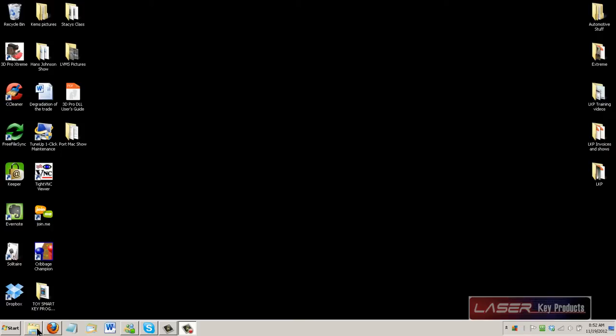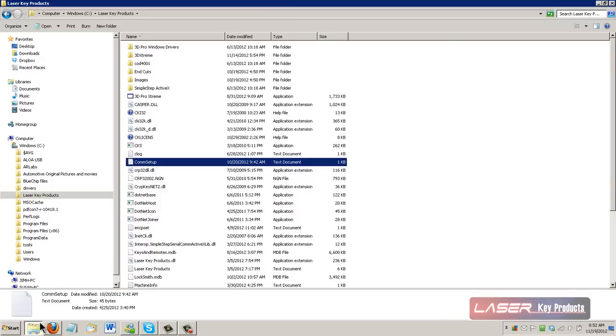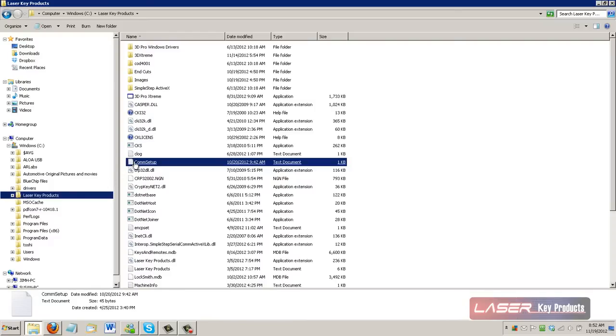First thing we're going to want you to do is go down to the folder for the C drive, which is here under your computer. Get to it any way you can. You want to click on LaserKey Products, then click on COM Setup. This screen will come up and this tells you the port that the software is currently set up and looking for.